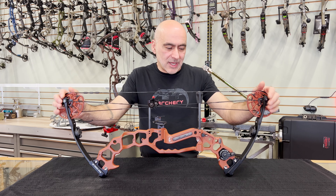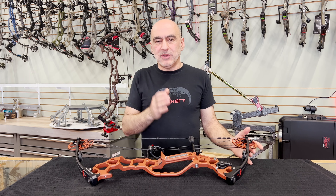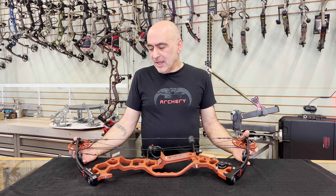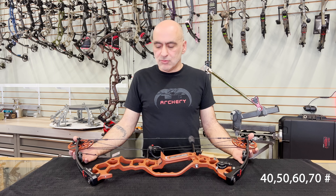This bow also has a draw length range of adjustment from 24 inches all the way to 30 inches in half-inch increments, and a draw weight range of 40, 50, 60, and 70 pounds.